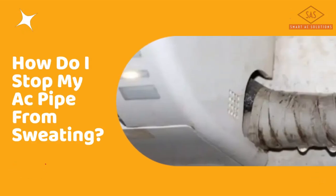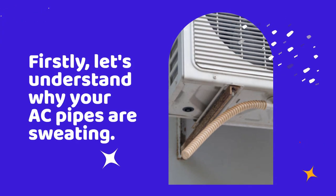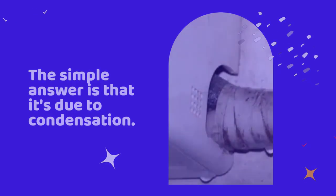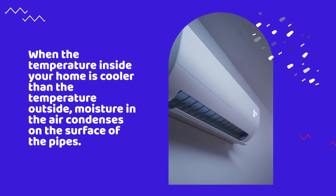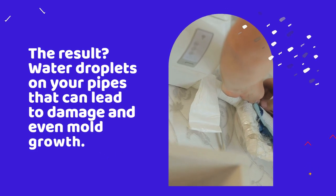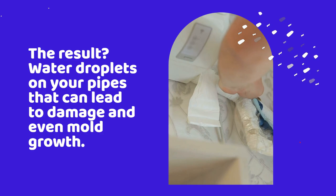How do I stop my AC pipe from sweating? Firstly, let's understand why your AC pipes are sweating. The simple answer is that it's due to condensation. When the temperature inside your home is cooler than the temperature outside, moisture in the air condenses on the surface of the pipes. The result? Water droplets on your pipes that can lead to damage and even mold growth.